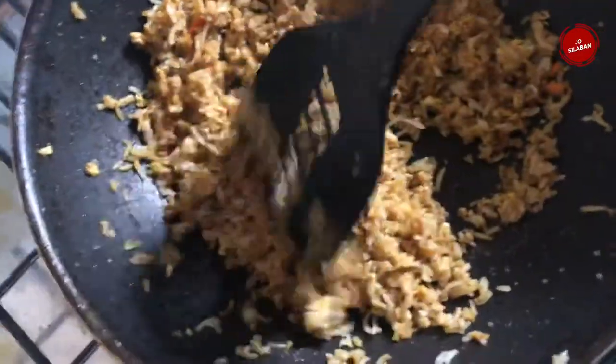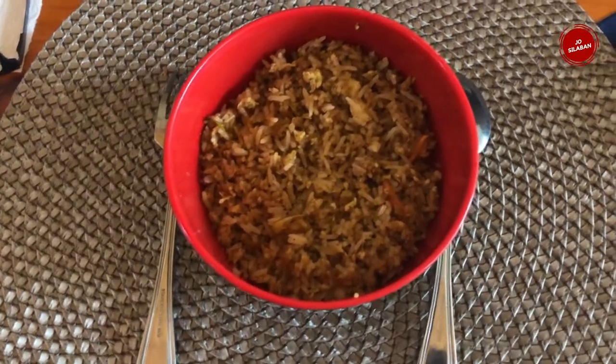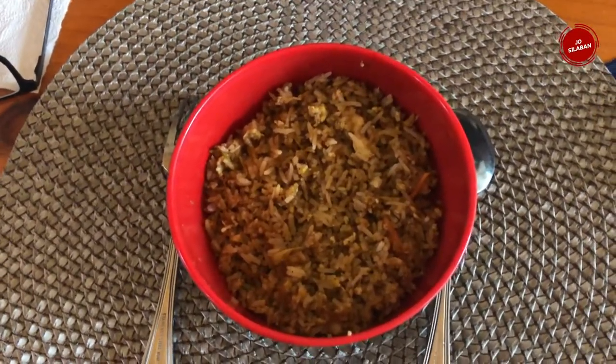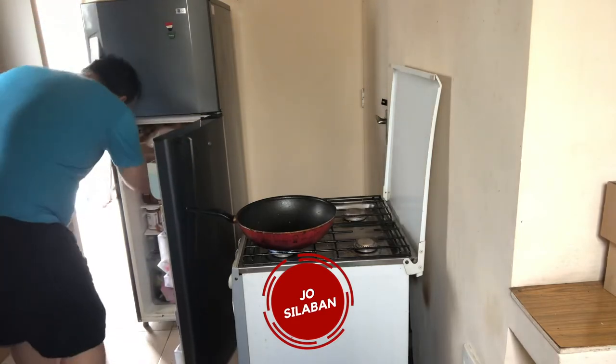Now it's ready. Usually they put a fried egg on top, but because I already mixed the egg in, I don't need to put another egg — it would be double egg. Let's try it. Mmm, it's very good! So until the next video.